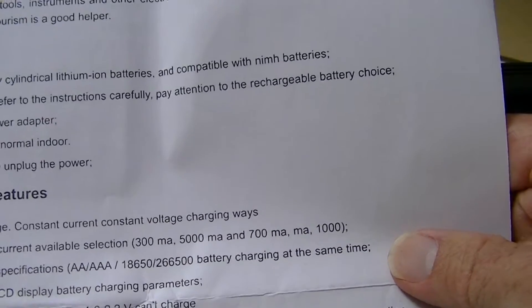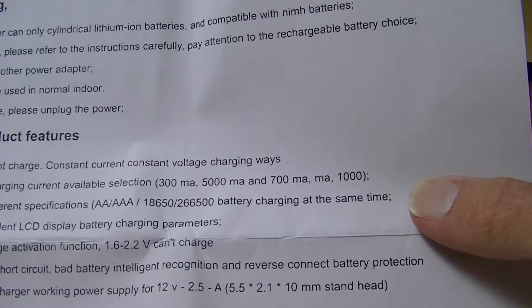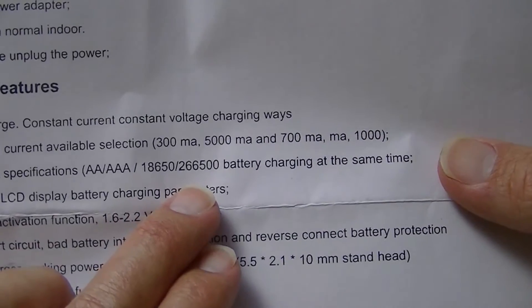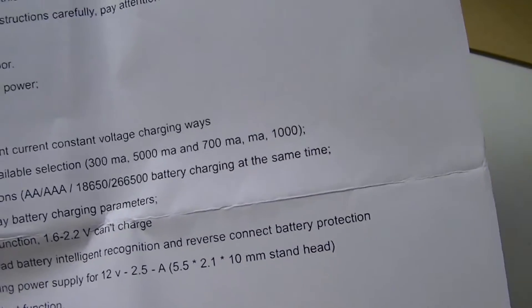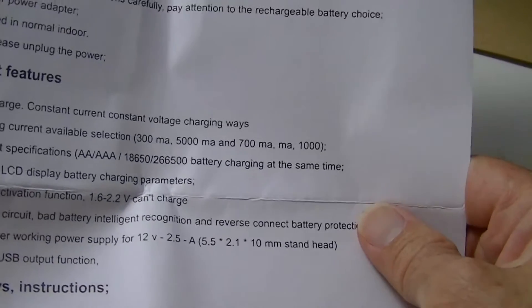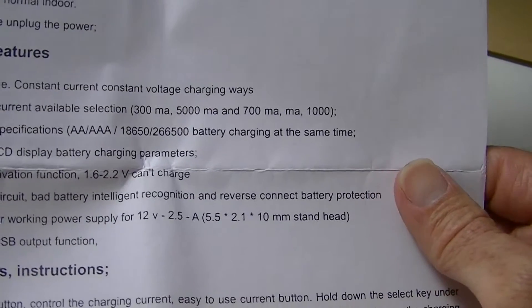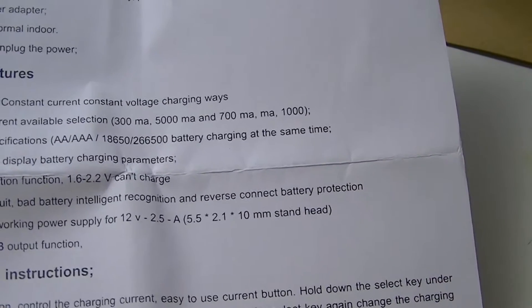It will charge any type of battery — AA, AAA, 18650, 26650. There are quite a few typos in this manual with the Chinese being translated to English, so their translation leaves much to be desired. However, some of it is pretty straightforward.